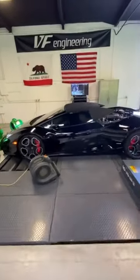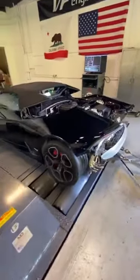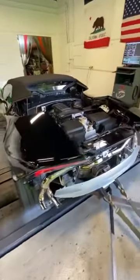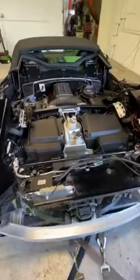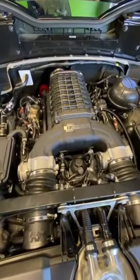We're looking at a 2017 Lamborghini Huracan. It's a Spyder version — that's the convertible. It's an LP610-4 four-wheel drive running on this Mustang four-wheel drive dyno, and the owners opted for a VF Engineering Supercharger.